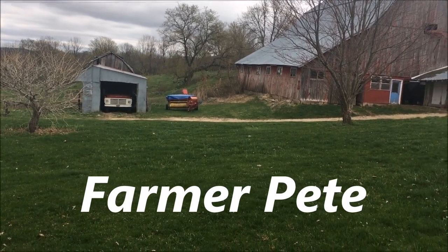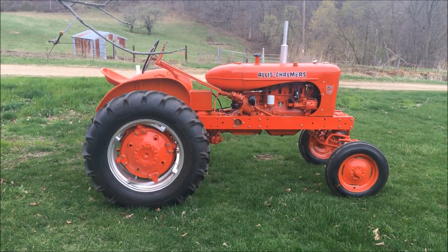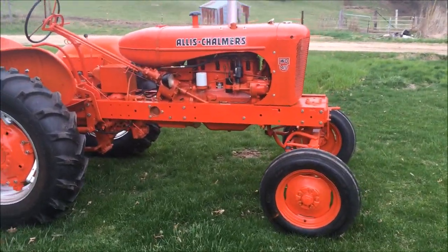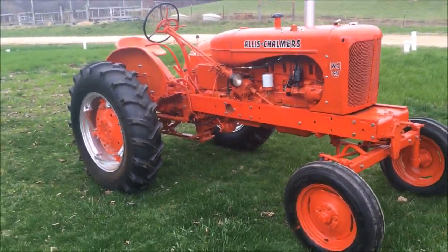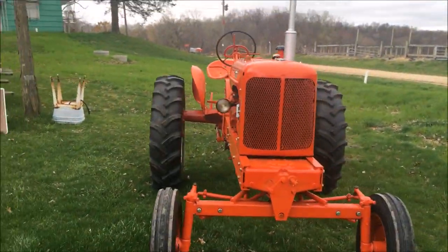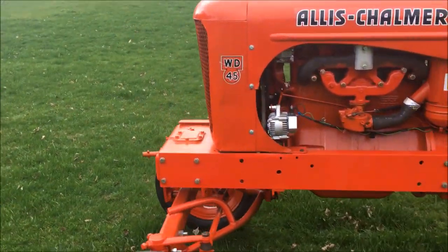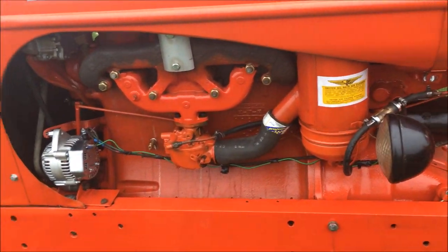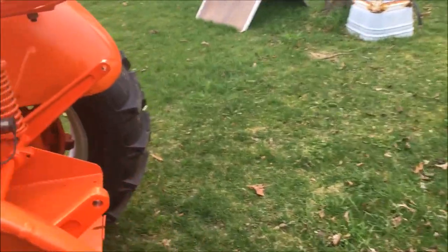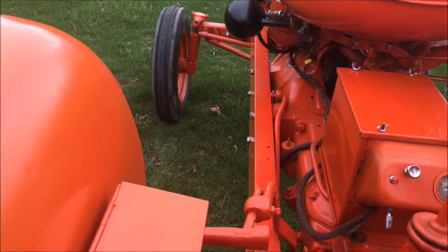Hello YouTube, today's the day — I'm doing the grand unveiling of my WD-45. This is the last video in this series of the restoration. It turned out pretty well. It's definitely not the nicest or the cleanest or the most original WD-45 out there, but it's mine and I like it. I got my mini alternator on there — these will run on one wire, but since I already had my alternator light, I wired it up so the alternator light works. I like having an alternator light so you know right away if you break a fan belt.